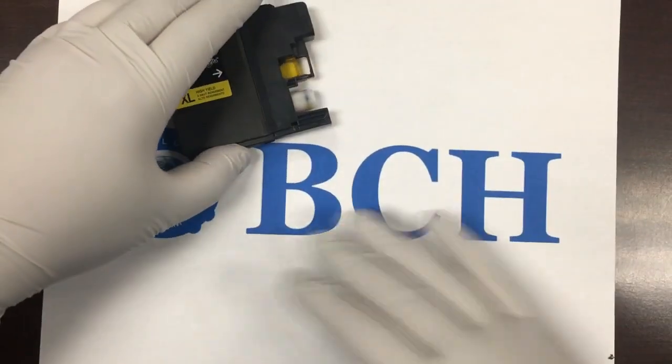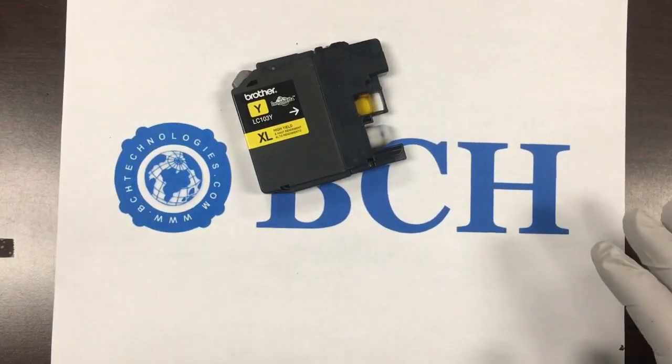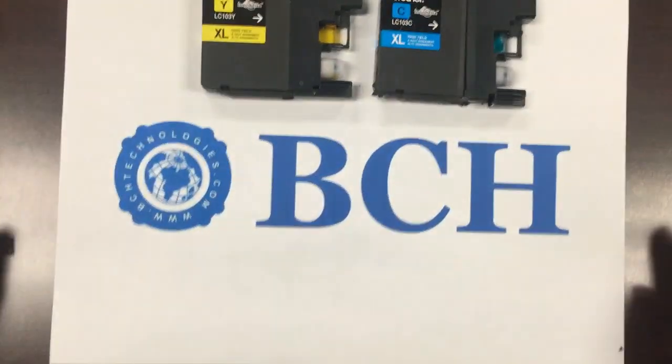In this video, we're going to show three different methods to refill LC101 and LC103 cartridges.